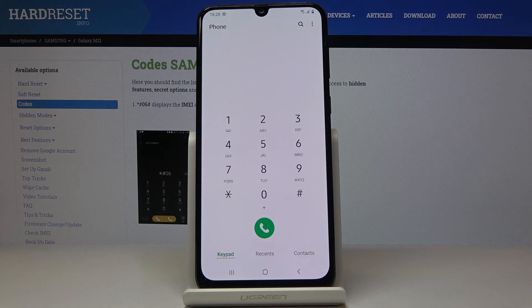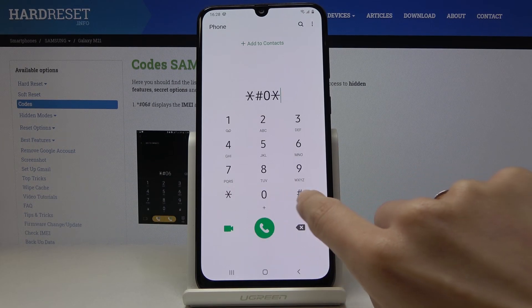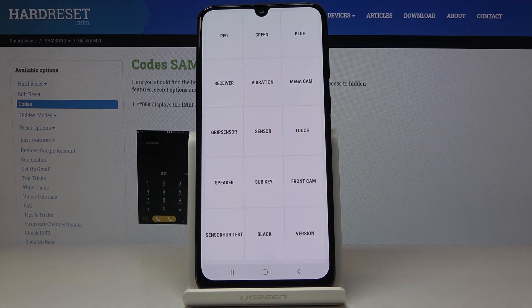Another code — it's actually a super useful one. It is *#0*#. Here you can test your device — actually all the features, starting with display, the receiver, speaker, sensor, vibration, and so on.